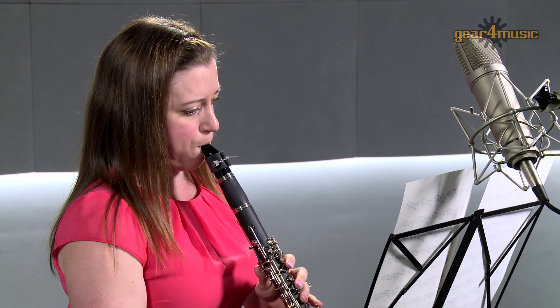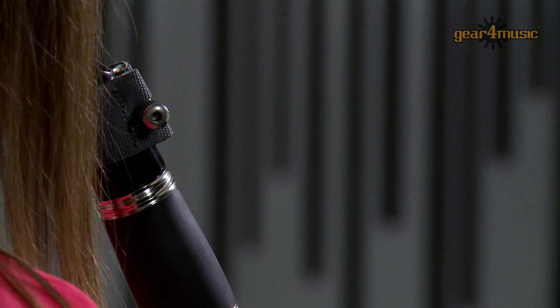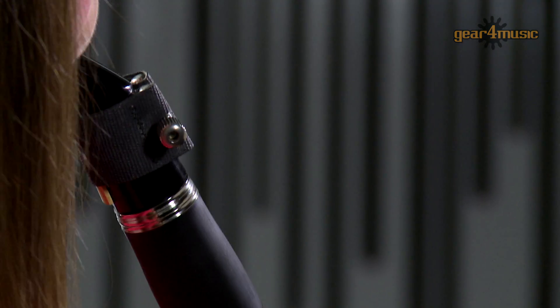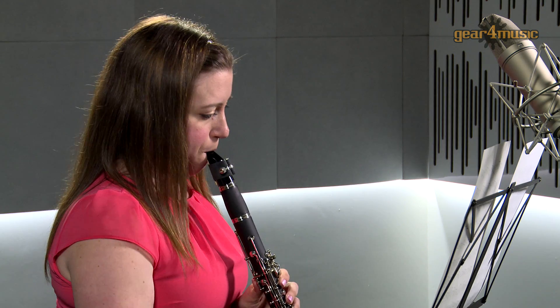The set-up of this clarinet is well-suited to students, with a balanced action, durable build, and rich warm tone, and includes a case, reed, cleaning cloth, and cork grease, so there's everything you need to get started.